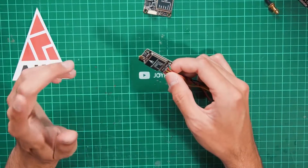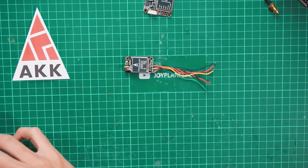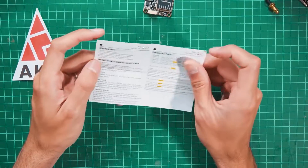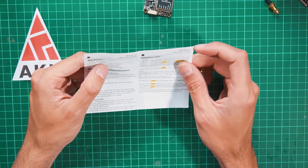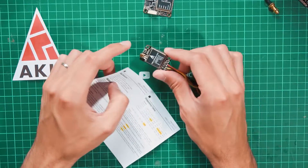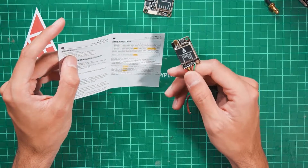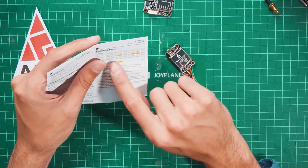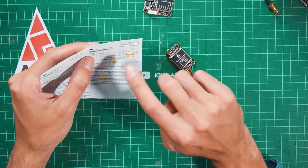The power output of the signal is very important. Looking at the instructions, we can select from 25, 200, or 600 milliwatts using one button — press for three seconds and so on. So 25mW for standard racing drone use, 200mW for more confidence, and 600mW for extended range. There are also some yellow channels that are blocked by default.